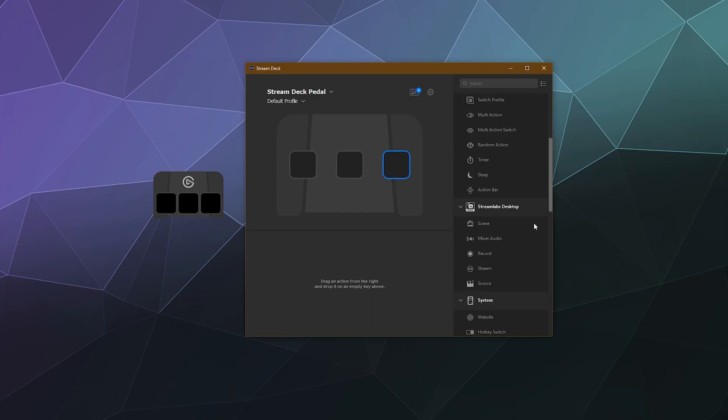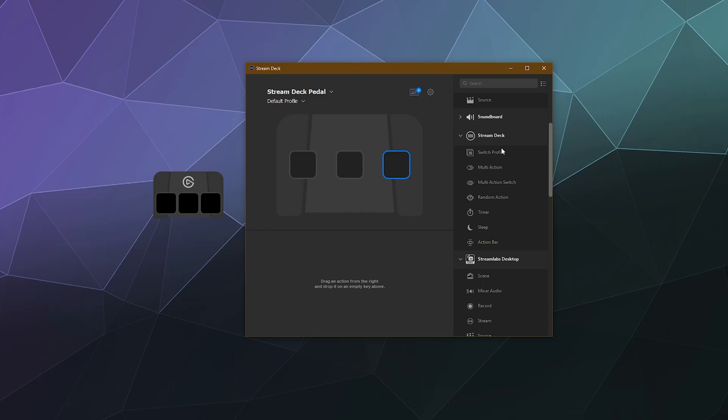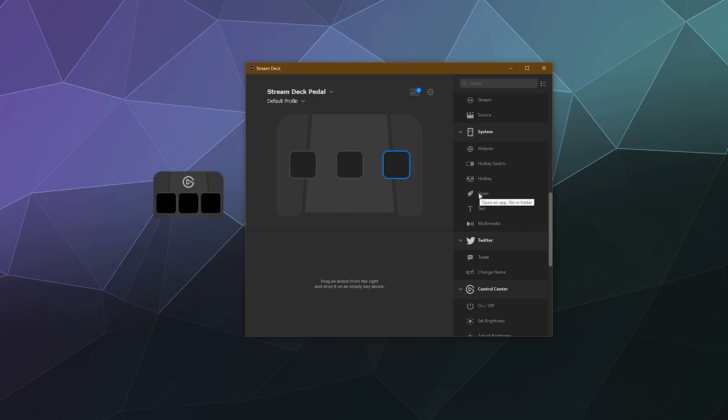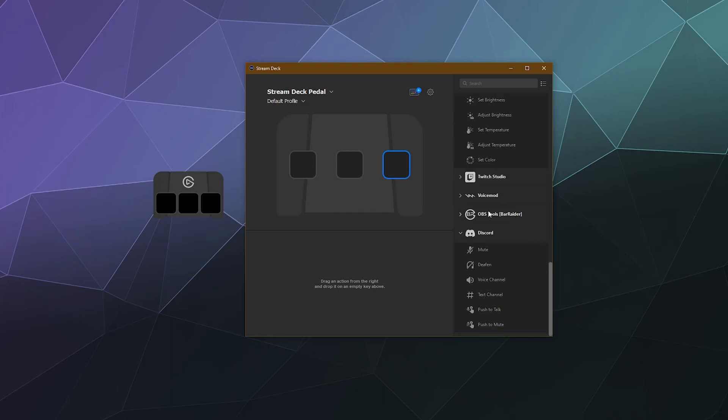In the sidebar there's a bunch of different stuff right out of the box. Under Stream Deck you can switch profiles, do multi-action, a series of actions in a row, multi-action switch, random action, a timer, and more. Under Stream Labs you can start and stop recording and streaming. Under System you can open a website, change a hotkey, open software, or input a pre-designated chunk of text. One of their newest features is the ability to bind different functions inside Discord voice chat.